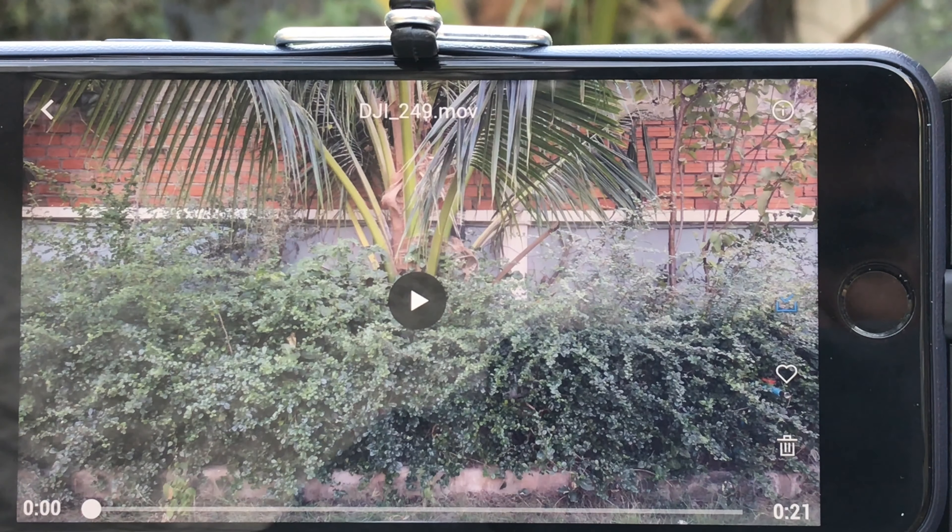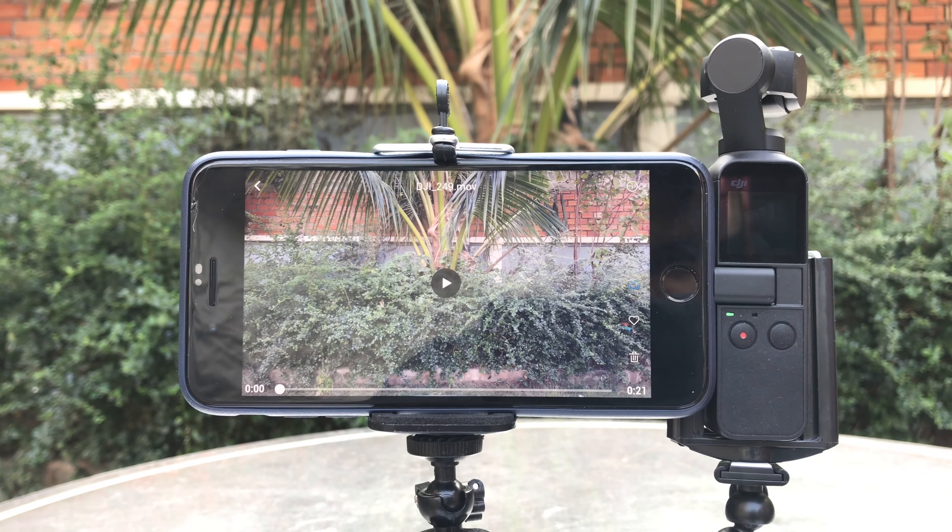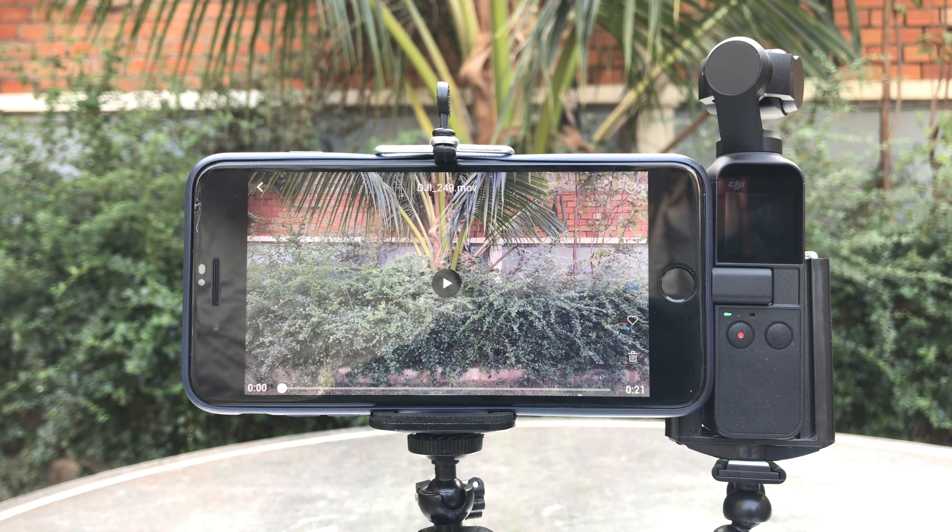Now the download is complete. Let's zoom back out. As you can see it works perfectly now, unlike in the past a few weeks ago — but now it's been fixed.